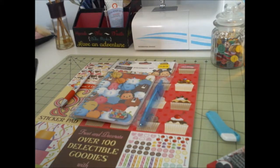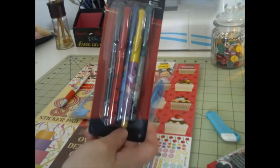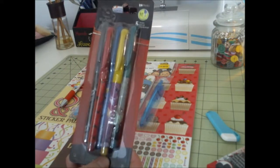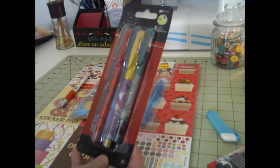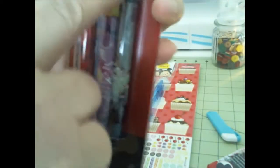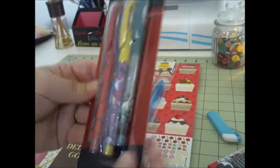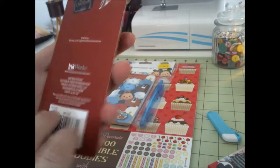Now this I got for my son's wife — I just hadn't given it to her yet. But it's the Jack Skeleton set — it's five pens. I don't know if y'all can see that. And I guess each pen writes a different color. It doesn't really say — maybe they're all black. I don't know.